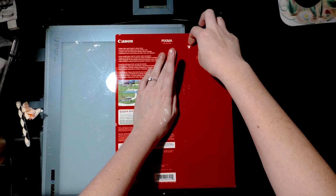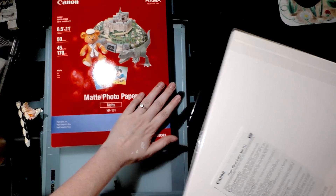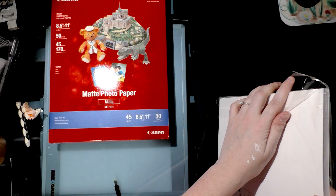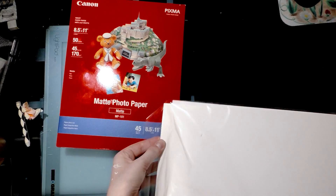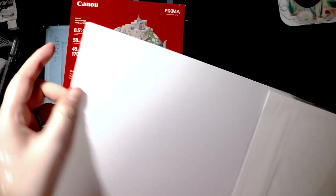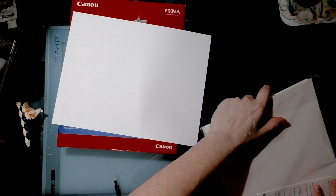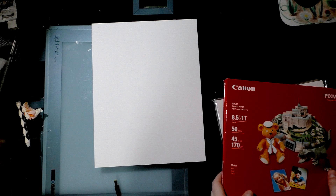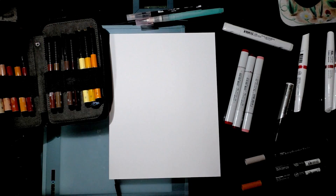I haven't even opened it yet - I wanted to share it with you guys since we're doing this big marker paper mega challenge. So I'm moving it - whoa, okay, there's a piece of cardstock to protect the marker paper inside, which is good. It is very matte - more matte than what she was using - but that's cool because even if I don't like it for markers it should be great for prints.